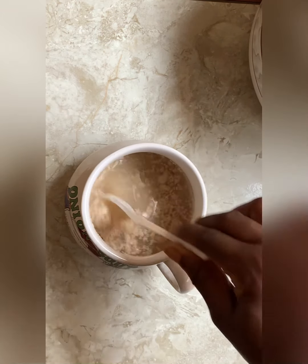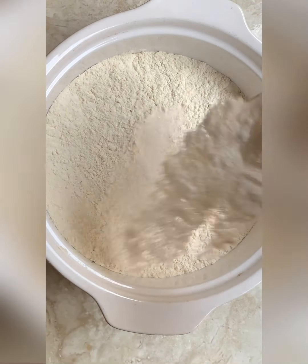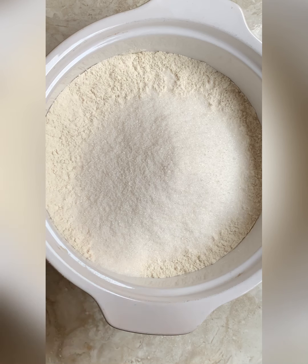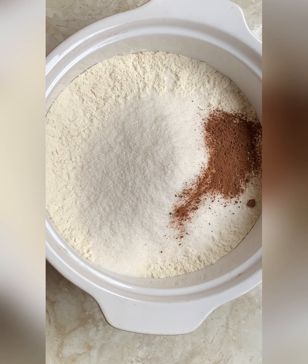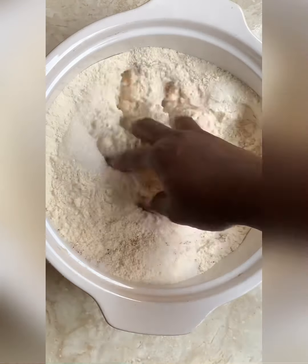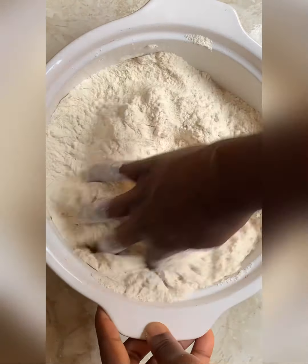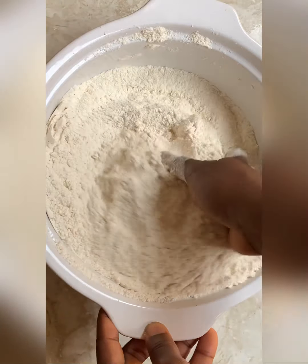We mix that and cover it up for about five to ten minutes. After that we'll pour in the sugar into the flour, nutmeg, and then salt. The basic rule for baking is all dry ingredients together, all wet ingredients together — that's basically the law that applies here as well. So all the dry ingredients — the salt, sugar, nutmeg, and the flour itself — we just mix everything together.